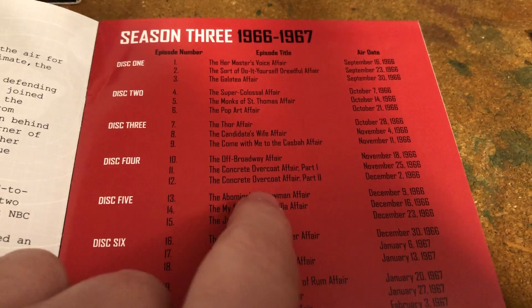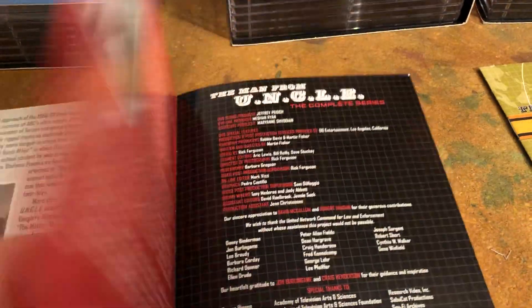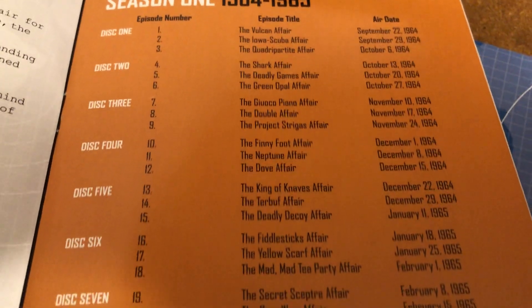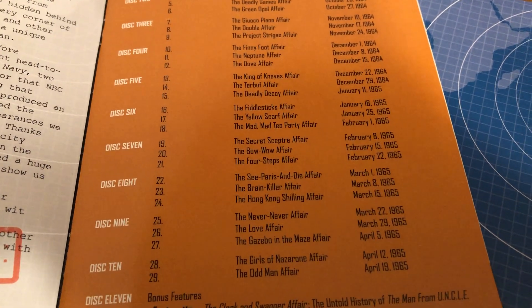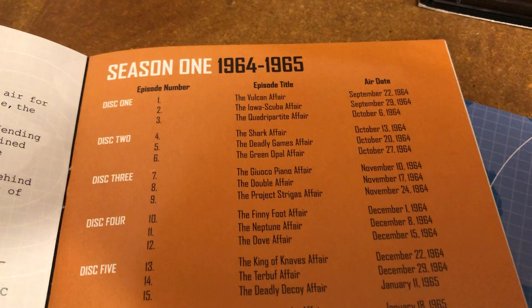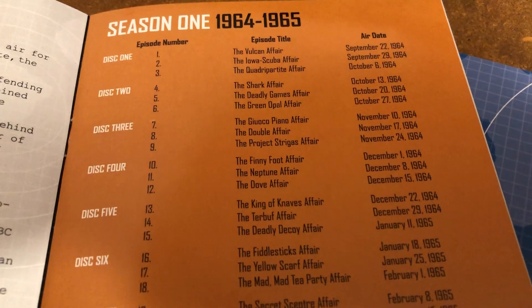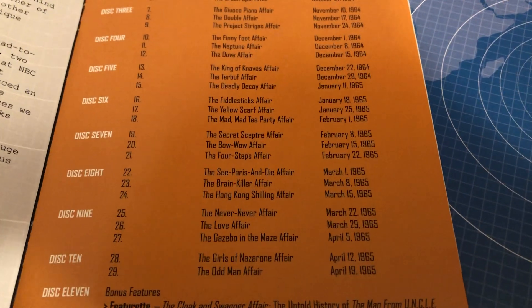The Abominable Snowman Affair — spoiler — it was Ilya in an Alfred, very briefly, and it didn't actually feature the abominable snowman. One of the most notable episodes is from the first season, 1964-65: it had both William Shatner and Leonard Nimoy together in the same episode before Star Trek, which was cool to see. And if I remember, Leonard Nimoy's character was something of a dope, not that smart. I can't remember the title just by looking at it, but it's in the first season, black and white.